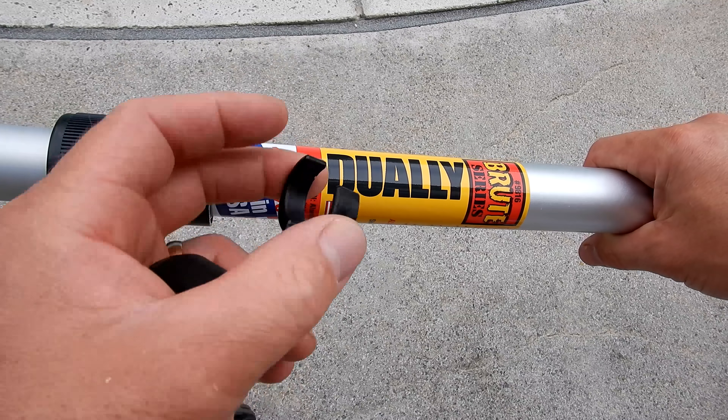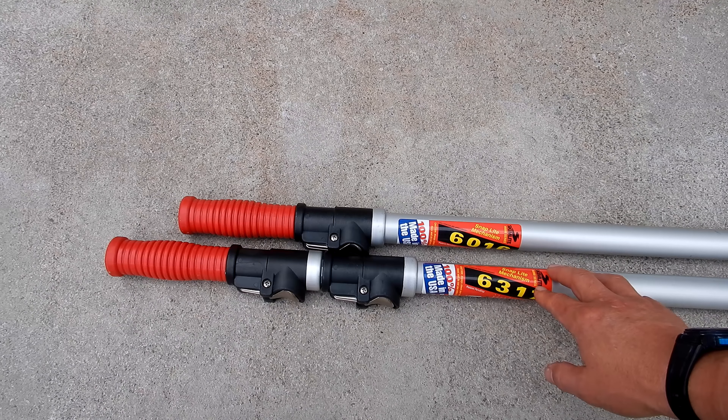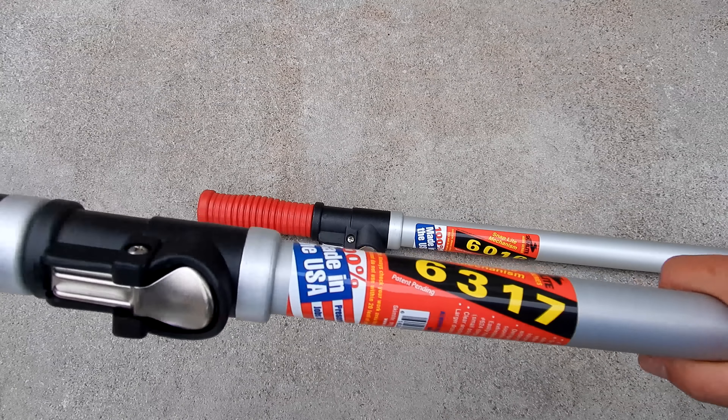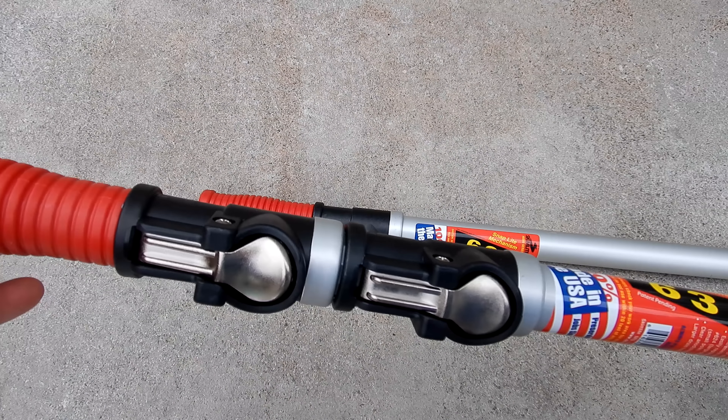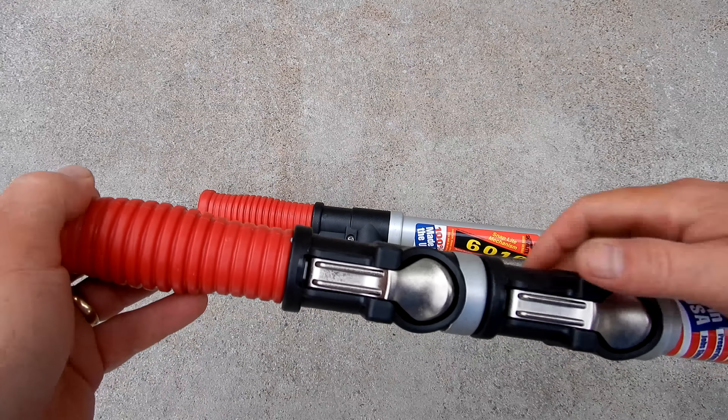Once the internal locking cam wears out you can easily replace it. These two poles are part of Skimlite's 6000 SnapLite Series. The SnapLite 6317 is a tri-pole that extends from 6 feet to 17 feet, and the SnapLite buttons make it easy to extend and lock in the pole sections.